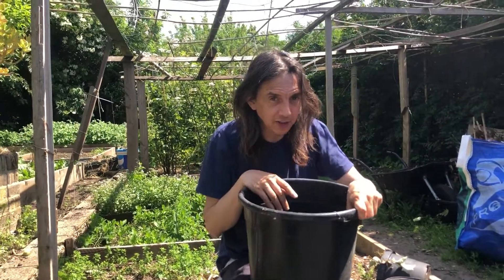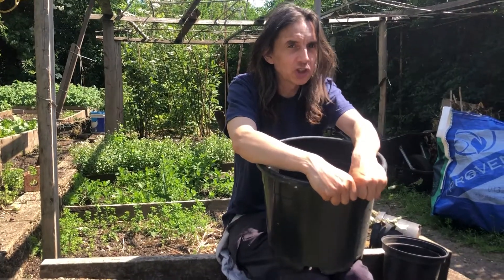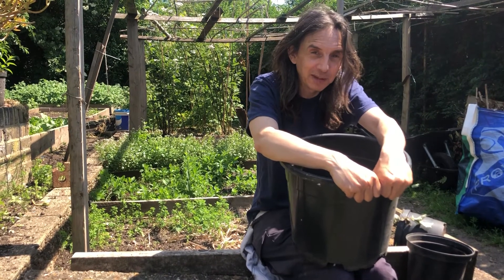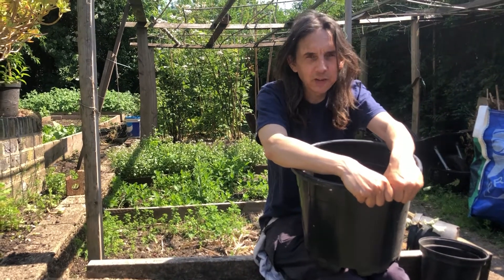What kills tomatoes in a greenhouse and outside is fungal diseases. You want to keep your tomato leaves dry. There are lots of different ways of growing tomatoes, but in England they all involve keeping the leaves dry. The soil moist, but the leaves dry.